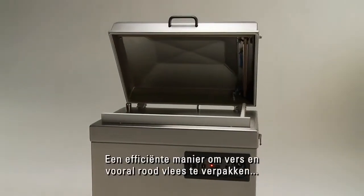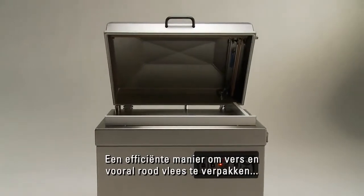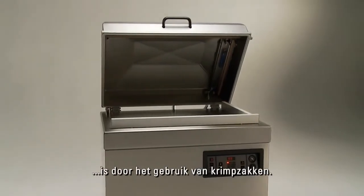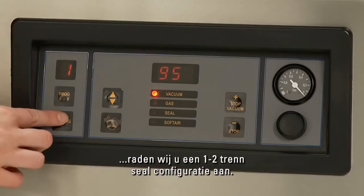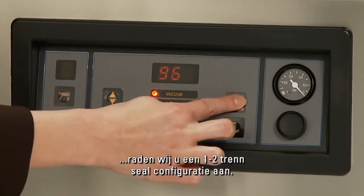A very efficient way to vacuum pack fresh meat, and especially red meat, is by using shrink pouches. In combination with these shrink pouches, we advise you to equip the machine with a 1-2 cut-off seal configuration.